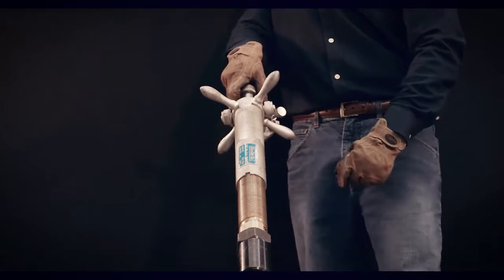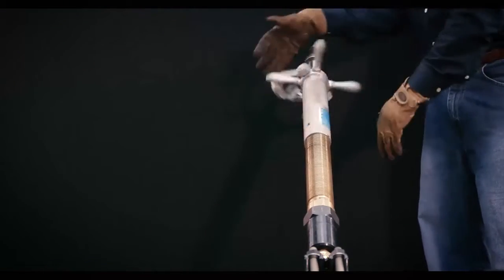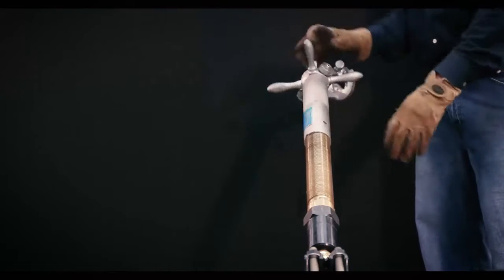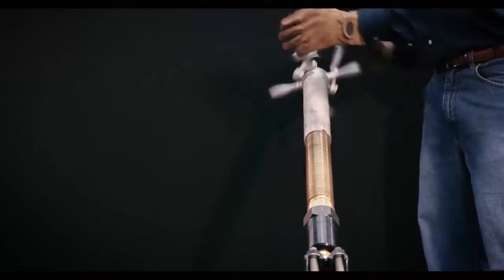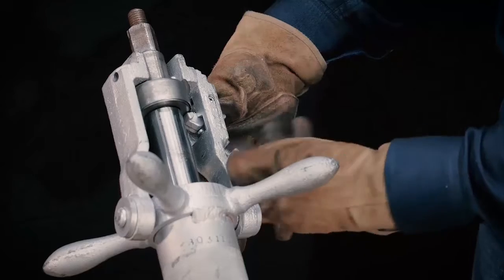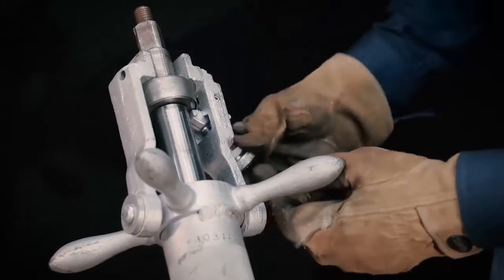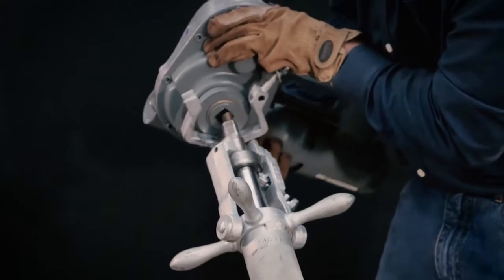Adjust the feed tube and yoke so that the yoke is engaged with the top of the friction collar on the boring bar. Raise the pivot arm of the locking mechanism on the side of the yoke so that it is positioned under the friction collar and lock in place with the operating screw.